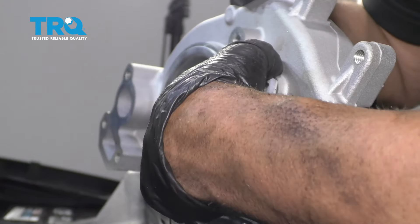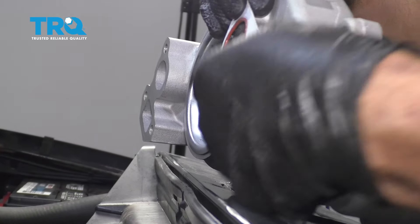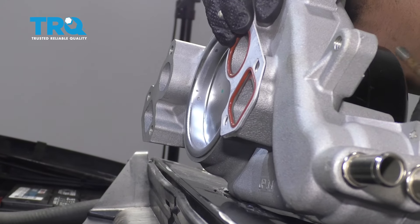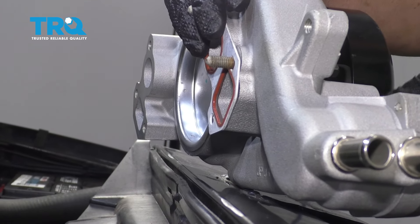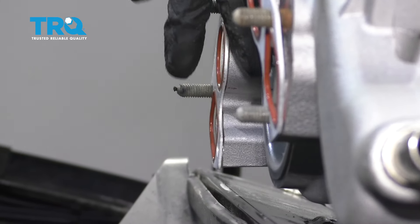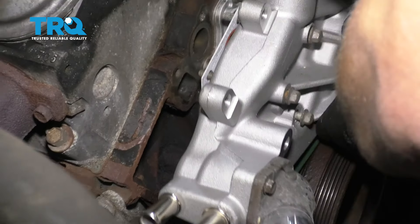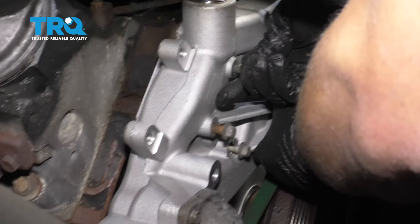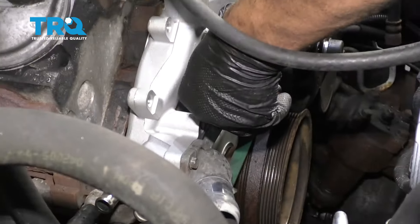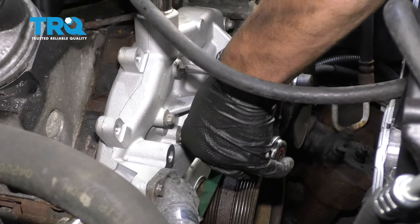Now we want to take and put some new gaskets on the water pump. If you're reusing the water pump, then you want to clean up the surfaces where the gaskets are, and slide the bolts through. The bolts will kind of hold the gasket a little bit, just like that. Now carefully slide the water pump in place, making sure the gaskets don't fall. Snug up the bolts. Now we're gonna torque these six bolts in two passes. The first pass, torque them to 11 foot-pounds. Then the second pass, tighten to 22 foot-pounds.